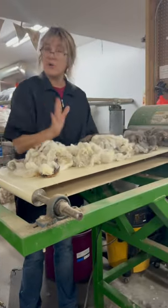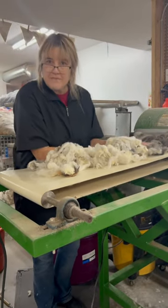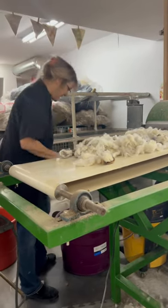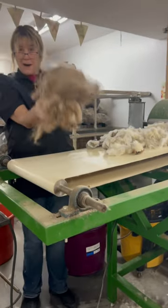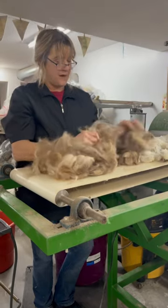I'm going to turn this on and finish it up. I got the majority of it already in here. We're blending 1.5 pounds of Romney with 1.5 pounds of CVM with 2 pounds of fur from my dog. This is Newfoundland dog, Barra.